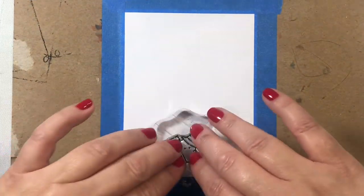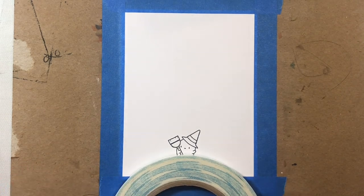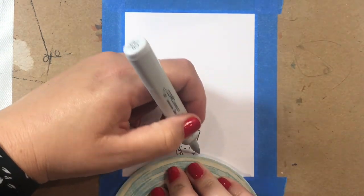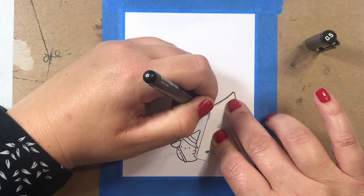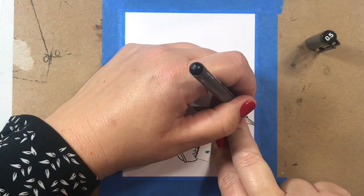The first thing we're going to do is stamp the little witchy ghost down towards the bottom of the scene, and then we're going to build a little mound for her to stand on. I just used tape that I had on hand to give me that nice little half-moon shape to surround our little witch.